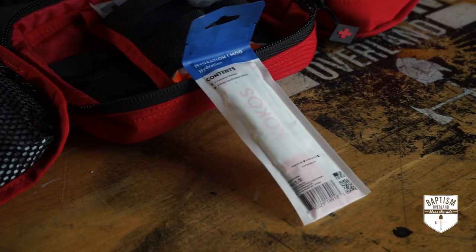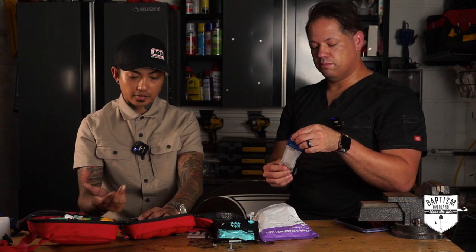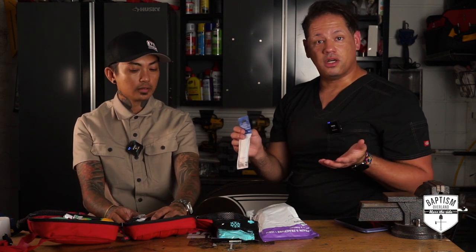We've got hydration packets — you just drop that in some water. Hydration is an important thing outdoors. The body can survive without food for quite a while, but you can only go three days without water.